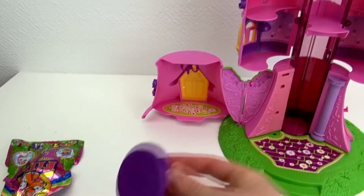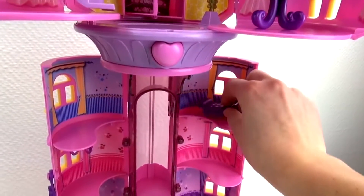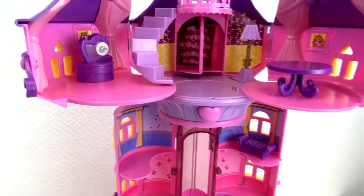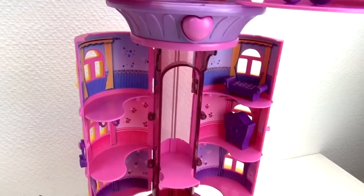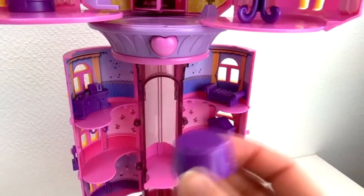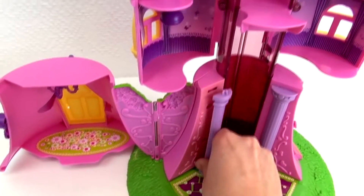Now let's go ahead and add the furniture. Here's a table — put that up there. A little bed, which we can put here. Here is a mirror vanity set, put that up there. Here's a dresser, I'll put that there. Here's another dresser, or something with books on top. Here's another table. And this pillar came off down here, so I'll stick that back on.